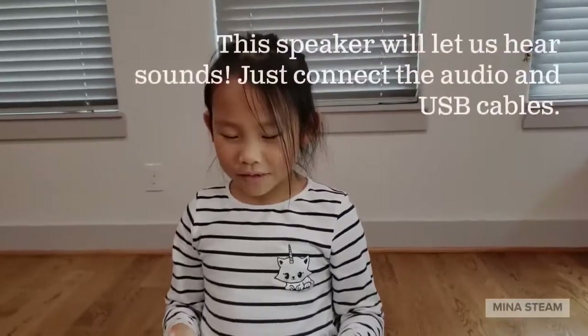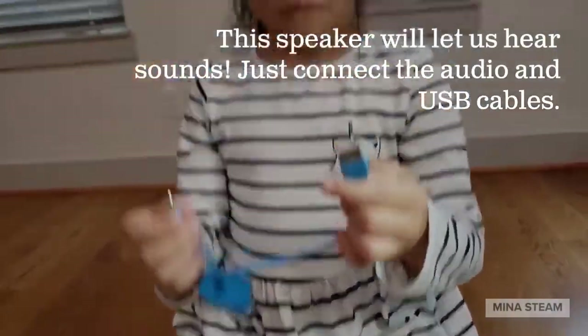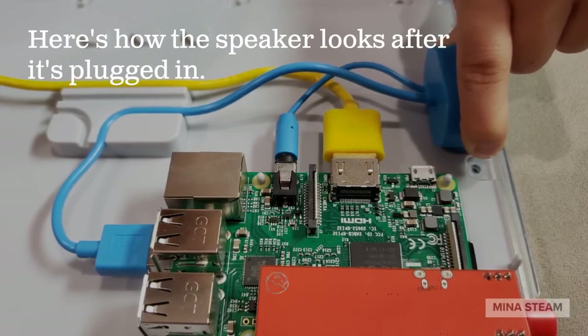The yellow cable was for video, and this one is for sound. This is the audio cable, and this one is the USB port — we're going to plug it up on the processor.